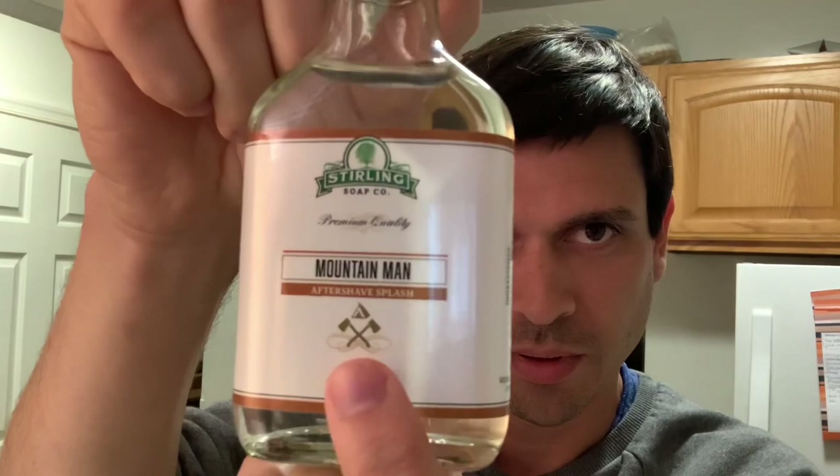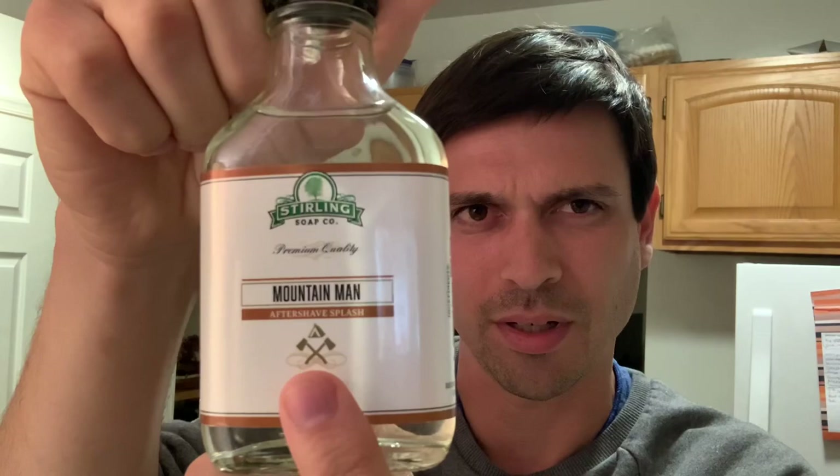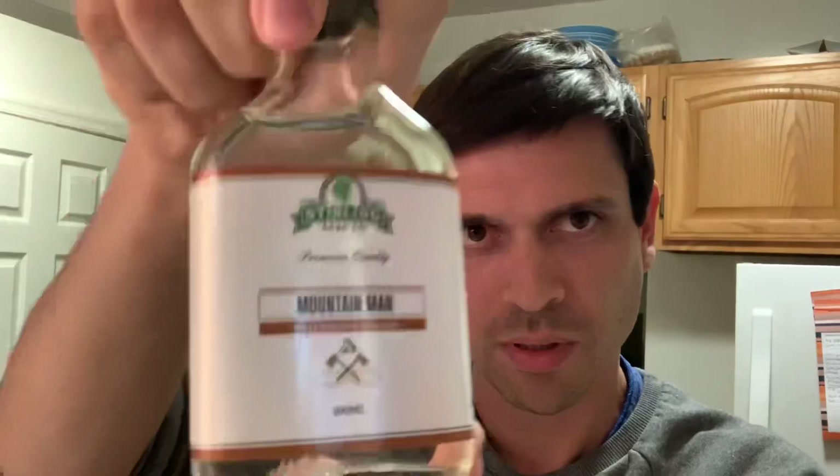I got the matching splash for the Mountain Man. Ran it down a little bit, and really cool label on the Mountain Man Splash — that axe design is there. I don't think they put labels like that on all their aftershaves. Some are just generic, and then you have the few that have really cool label art.